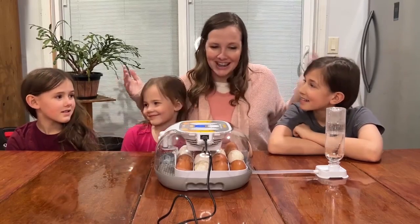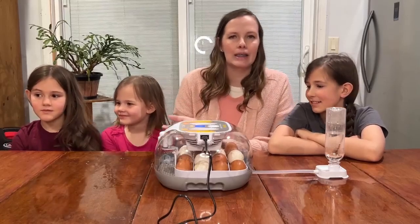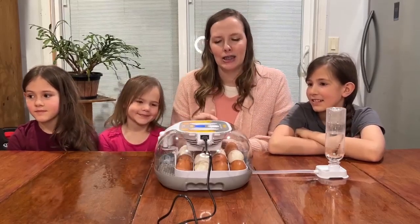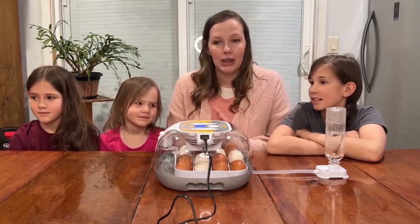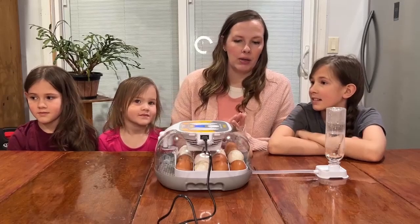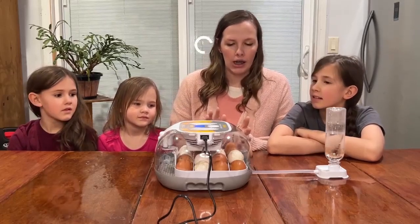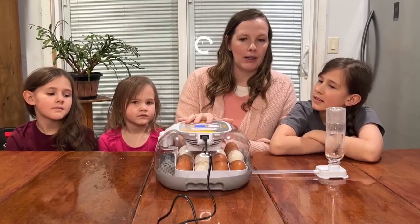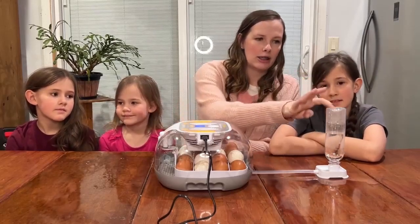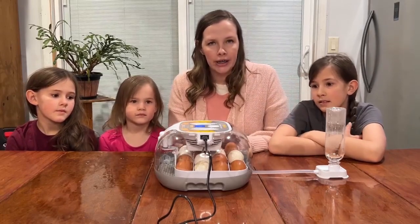It was fun for my kids to be able to put this together with me and to be able to see the process of chickens being hatched. The instructions are very clear on how to put the eggs in — you have to keep them non-clean, don't wash them off, and they have to be room temperature when you put them in.